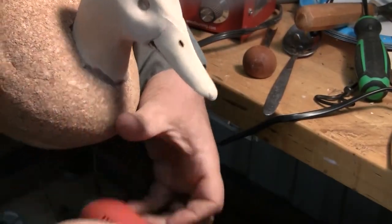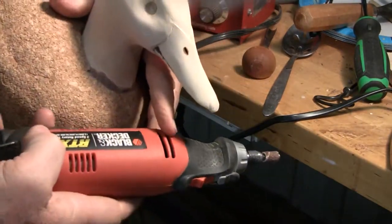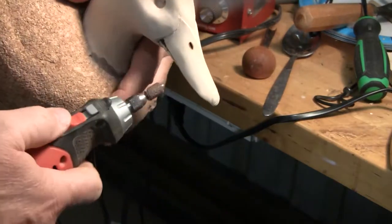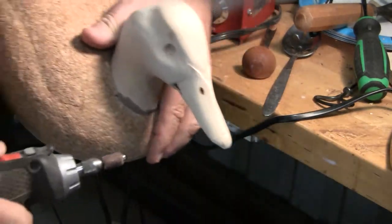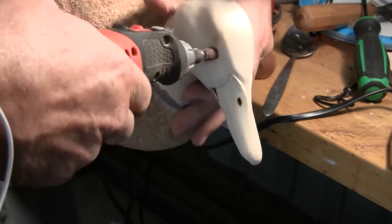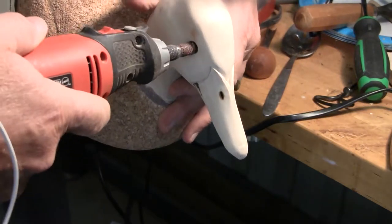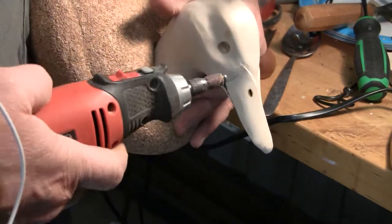I'm going to use this three-speed, and it's variable from here. I'm probably going to start off with a low speed just because I don't want it to be too aggressive. But basically, I'm going to put it in here — you can see with that right there, I mean, it just goes in there. So what we're going to do is put it in there and wallow it out just a little bit and slowly enlarge that opening.